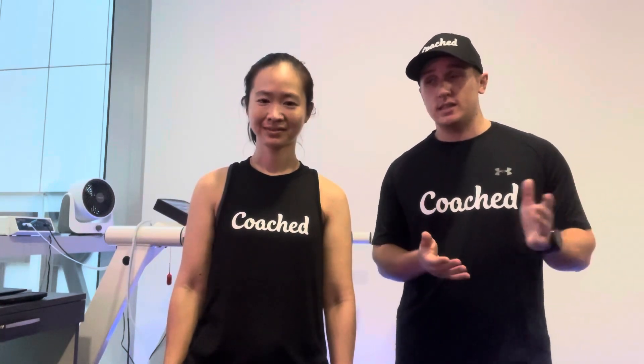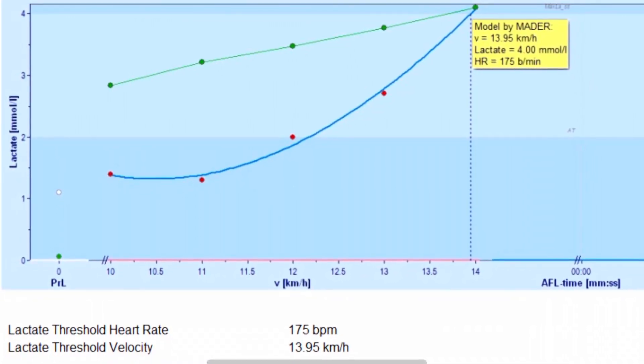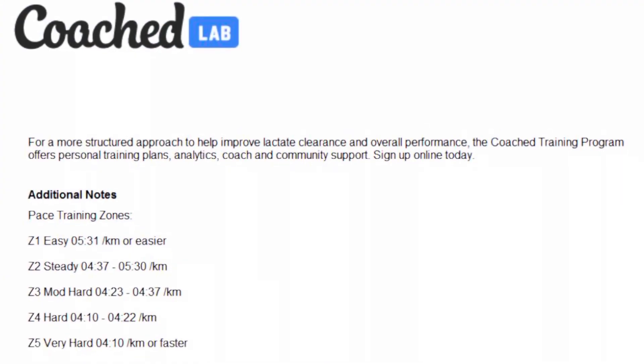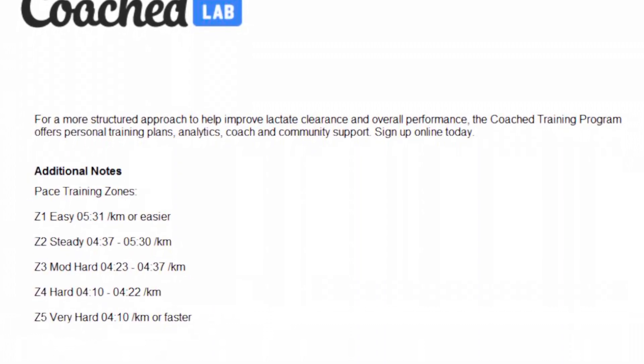The test is relatively simple in nature — certainly nicer than any outdoor field-based test — and it's around 20 to 30 minutes of intermittent running. The first three stages are pretty bearable but the last two can get quite challenging because you're going beyond lactate threshold so you really feel like you're running hard. It wasn't easy but I made it. My lactate threshold is 13.95 km/h. Based on the lactate test, my pace training zones are calculated and these are my results.